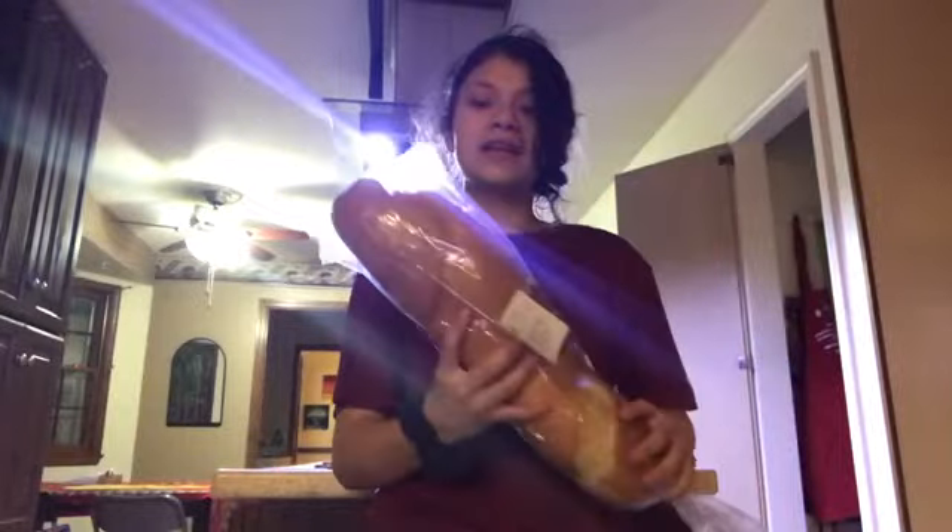Hey, welcome to my channel! Today we're gonna be making garlic bread. To make garlic bread you need butter and garlic.